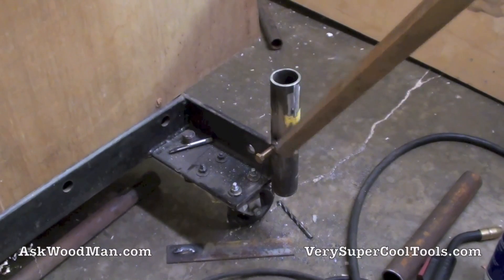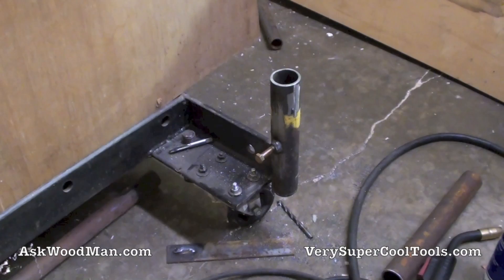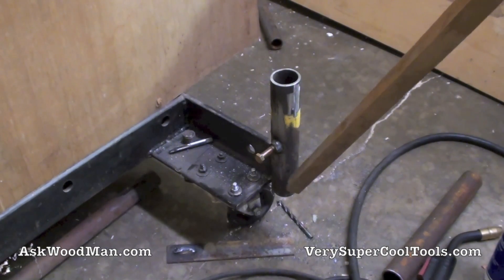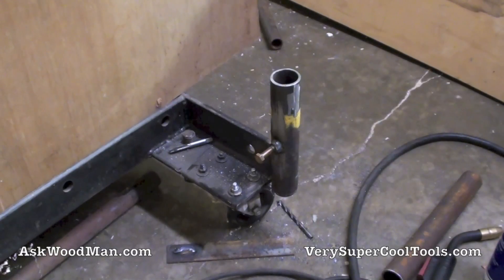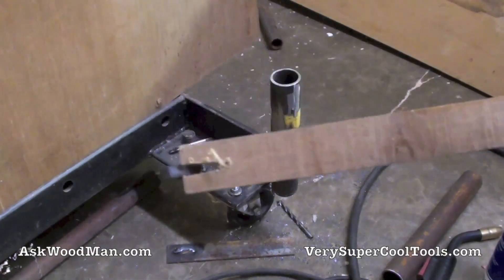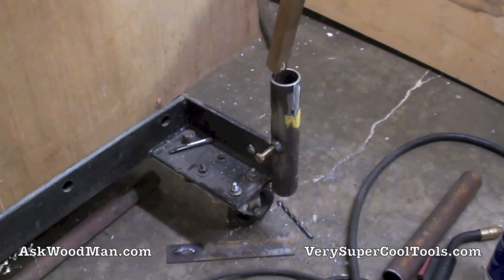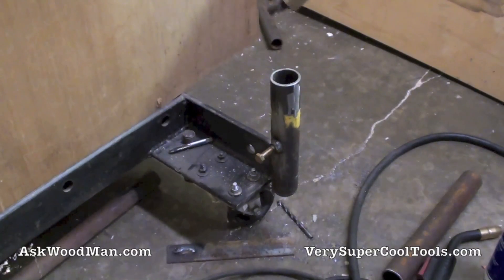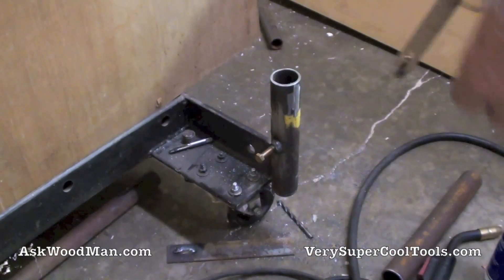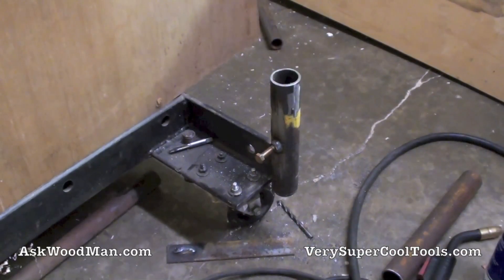I ran the tap through here and got them cleaned out — everything looks good. Now I've got that dropped-off bolt that I cut off down in the bottom here, and I need to get it out. What I did is I just took a stick and wedged a little magnet in the end — and there it is. I didn't want to use a real powerful magnet or it would grab the sides and stuff.